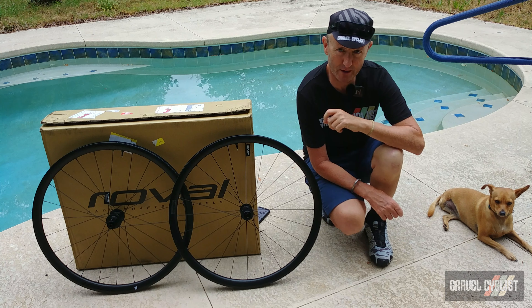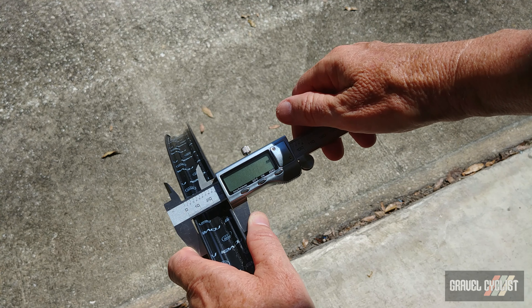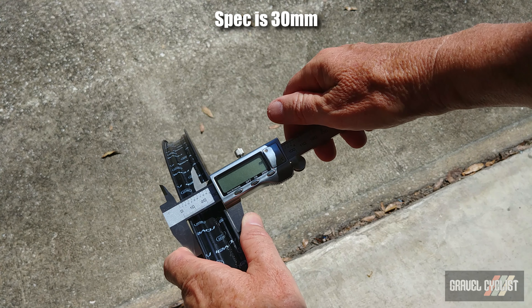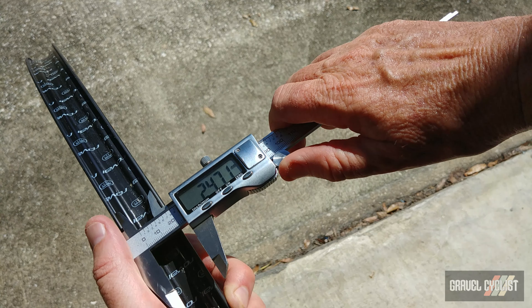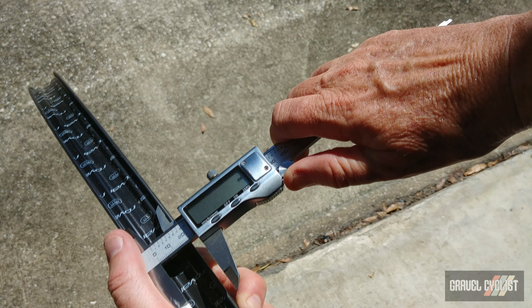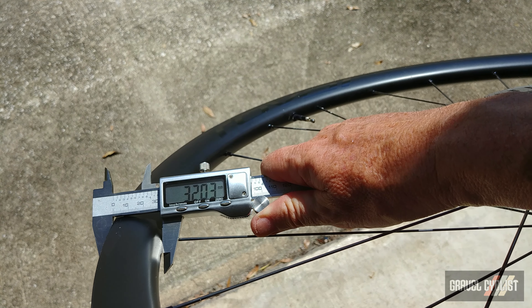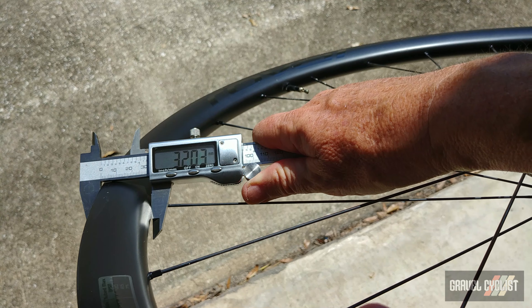Now it's time to measure the rims. First up, the external rim width — pardon the flashing, I need to change the battery in my calipers: 29.93 millimeters. Internal diameter: 24.71 millimeters — approximately 24.68 millimeters. That's close enough. Rim depth is measuring in at 32.03 millimeters. Bang on spec.